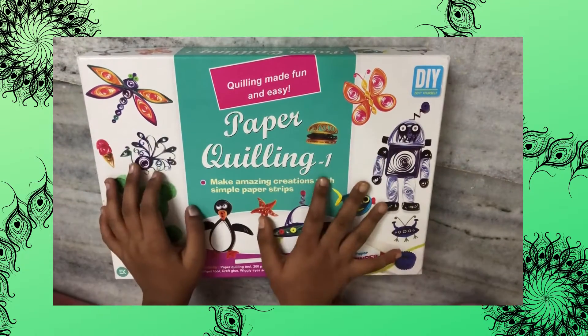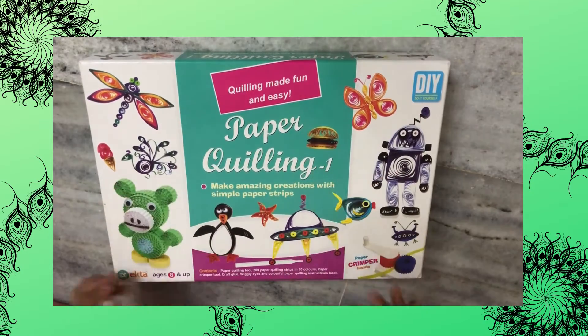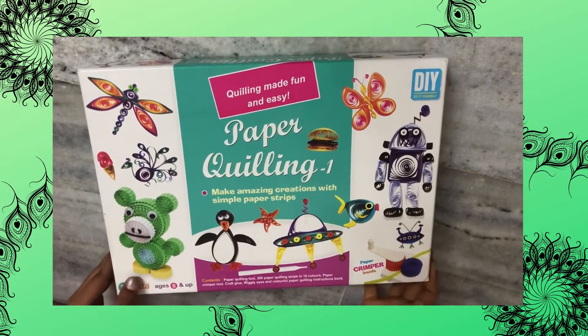Hi guys! Welcome to another episode of Sadhvi Shishti. Today I'm going to do quilling.